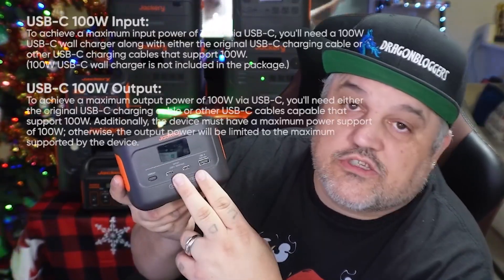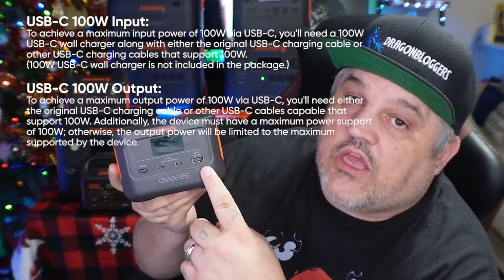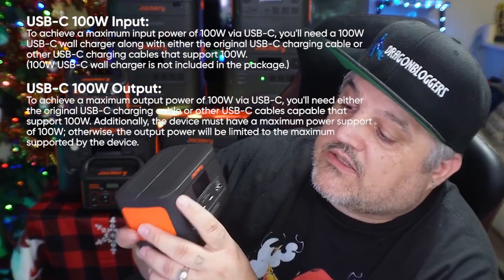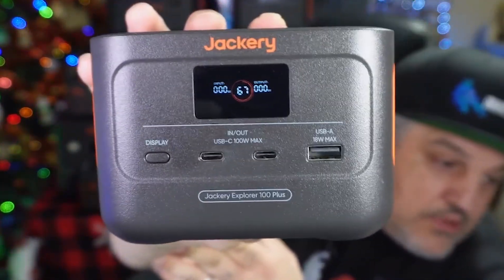This is 98-watt hours of power with this device. You do have two USB-C ports, and both of those USB-C ports are 100-watt in and out. You then have an 18-watt USB-A port, and that nice little display that's going to show you the charge on the device and your input and output.